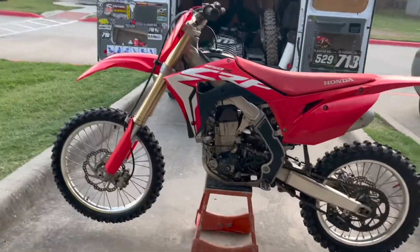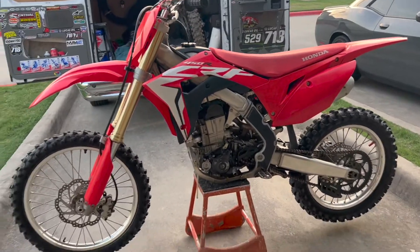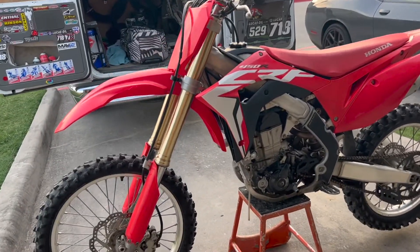So I got a 2017 Honda 450 and it's got a transmission problem. When you shift it into fifth, it doesn't want to hold the gear and it wants to drop itself back down into fourth gear.